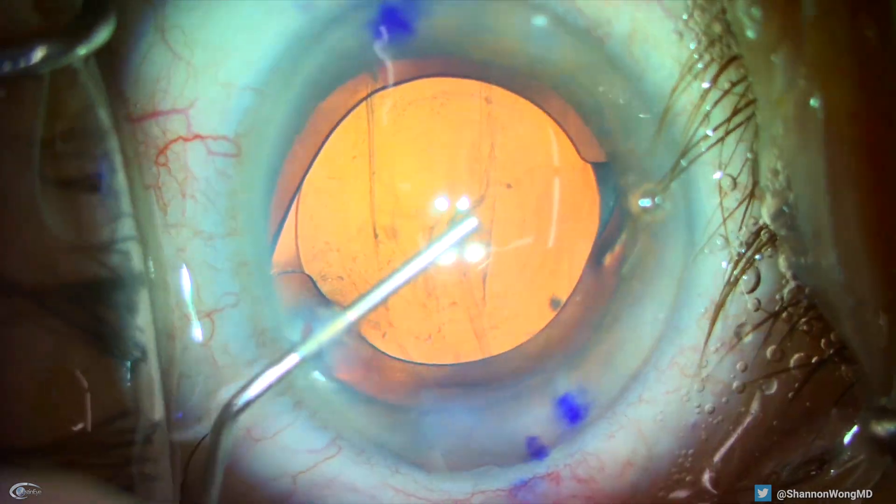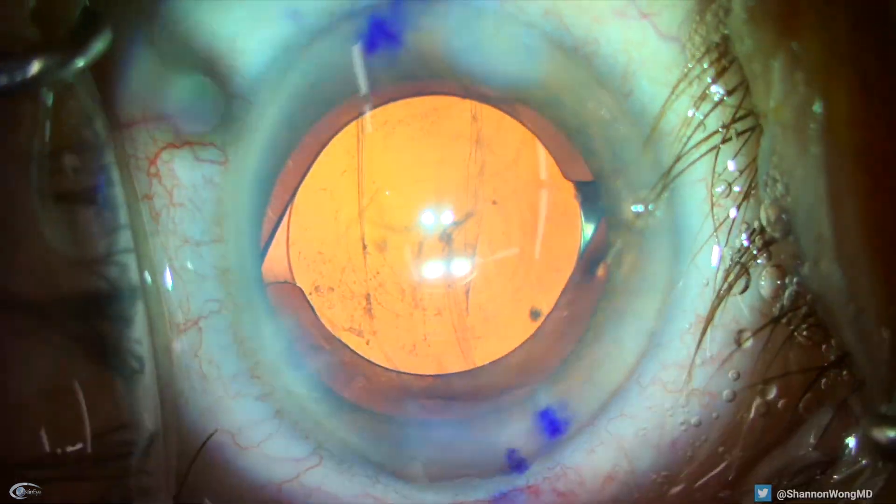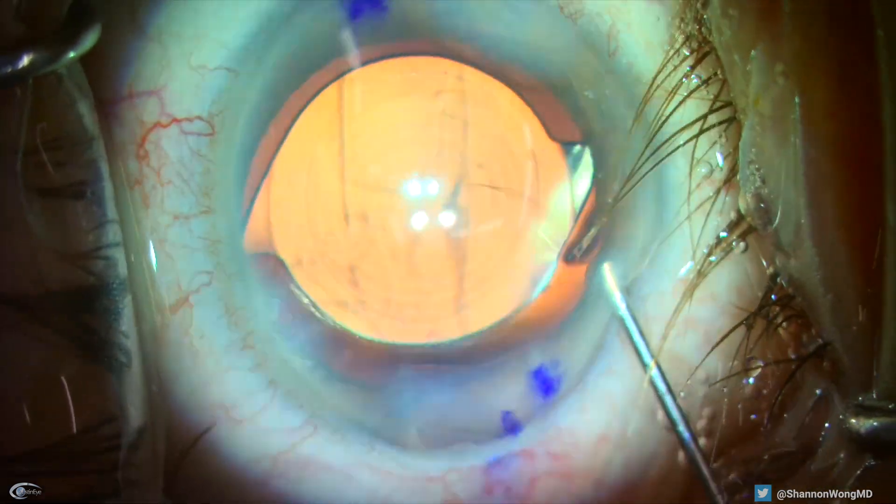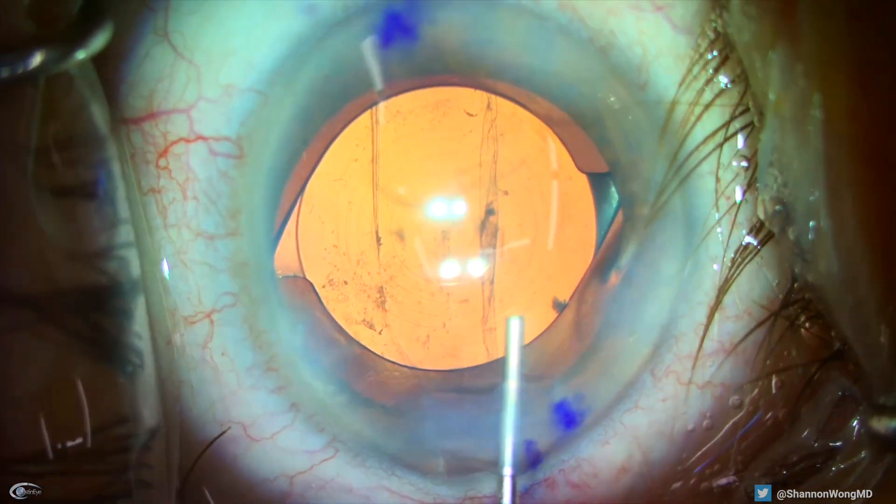We have now flushed out most of the viscoelastic from the anterior chamber, so we then hydrate all of our corneal incisions. Now, to make sure that there's no vitreous in the anterior chamber,